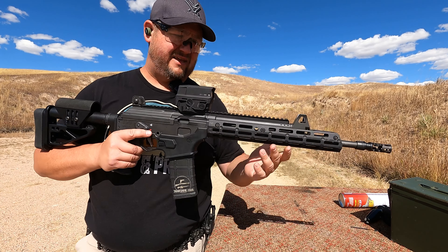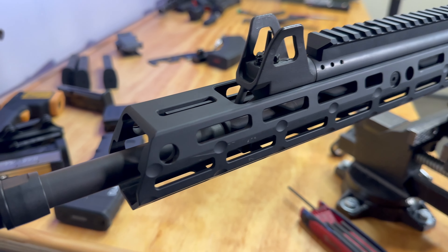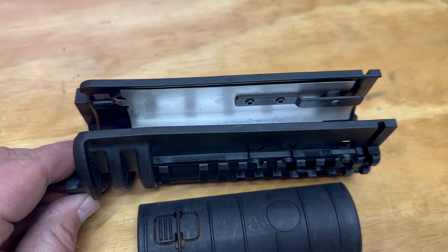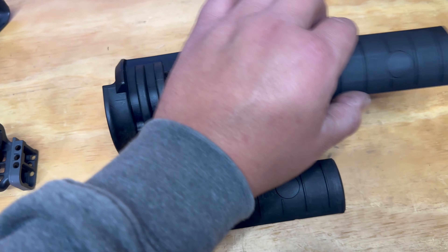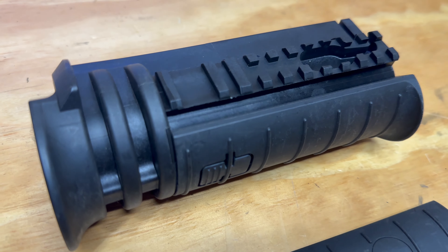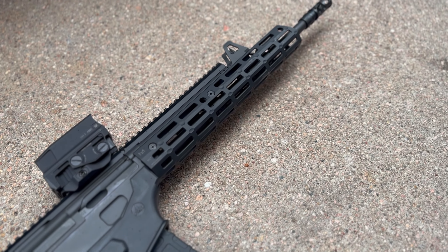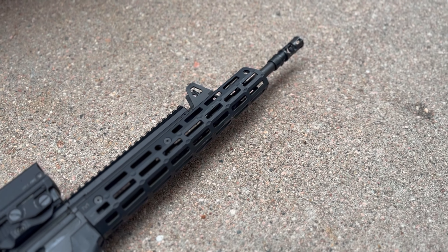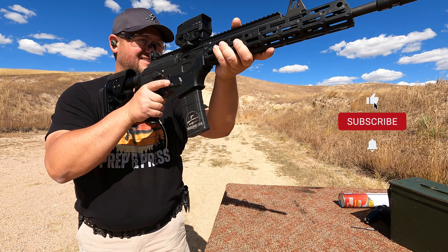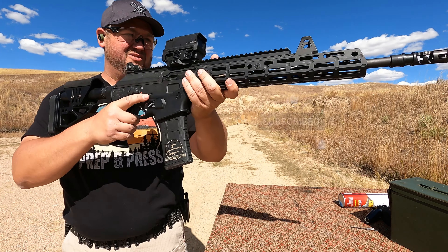Next up, we have a handguard — this is a Midwest Industries M-Lock handguard. The Galil Ace comes with a plastic handguard that has Picatinny underneath with rails you can slide off. It works, and it's configurable if you're into Picatinny, but the market has moved away from that into M-Lock. This also allows people with larger frames to get farther out on the gun, which isn't necessarily important to me, but I can see how it would be for others.